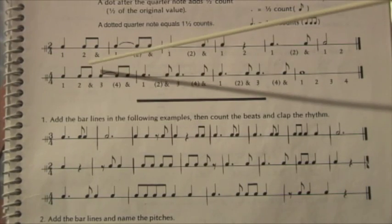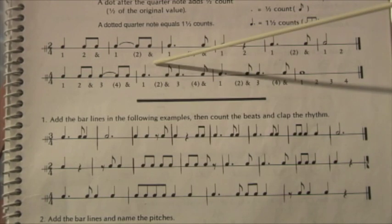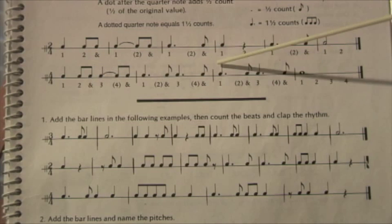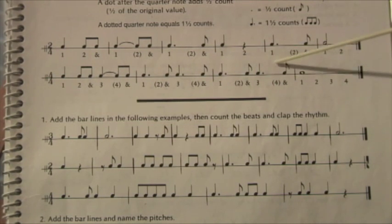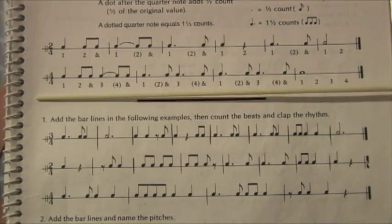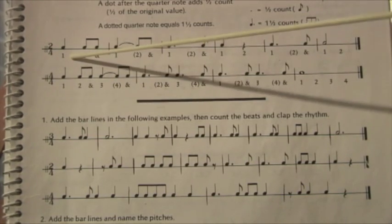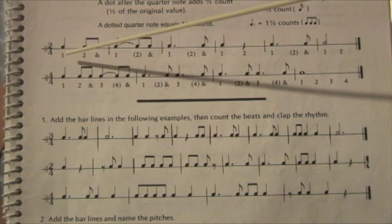Large beat. One, two, three, four. So that pulse is going on behind this rhythmic pattern. But of course we have a lot of eighth notes we have to think of. So let's count it as it would sound if you were playing it on an instrument. Ready and go.